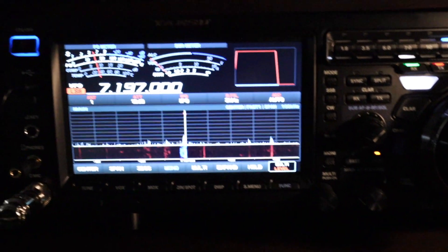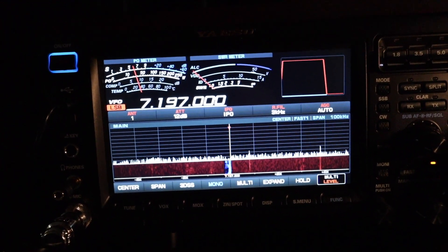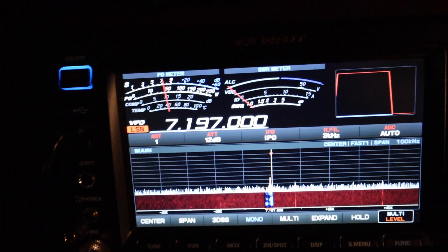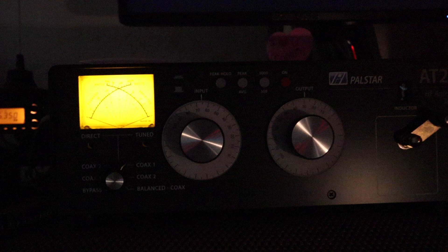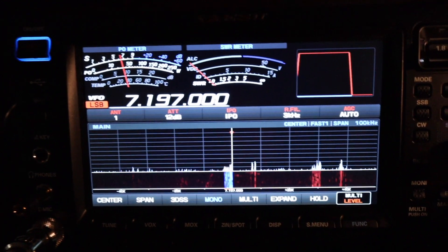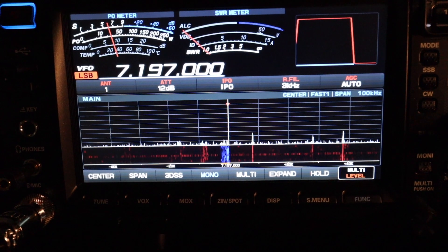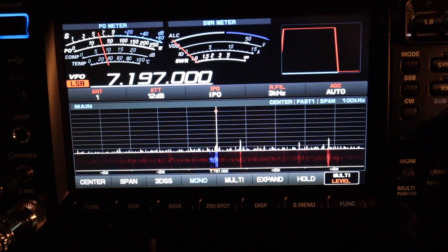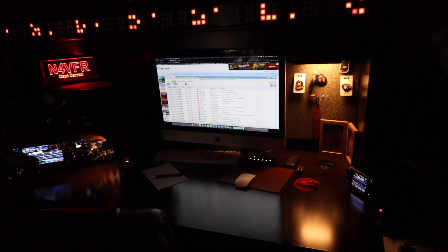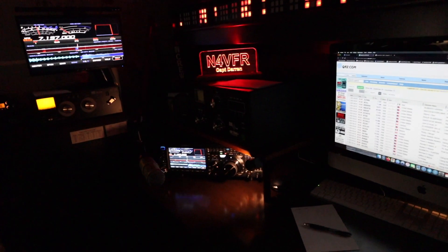What I'm running here is the Yaesu FTDX 101 MP, running 200 watts barefoot, utilizing my Polestar AT2K antenna tuner. This guy is booming in — his call sign is India 2 Victor Romeo November, his name is Roberto, and I just had a QSO, a short contact, with him.